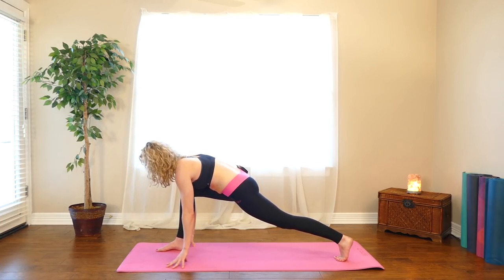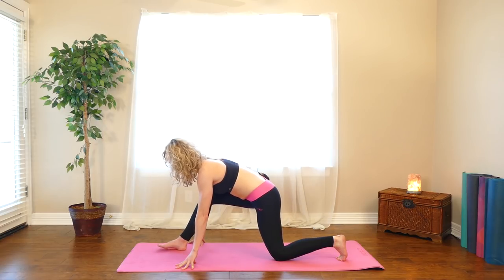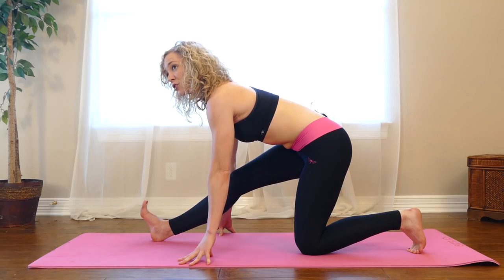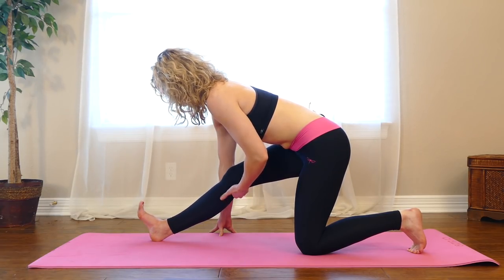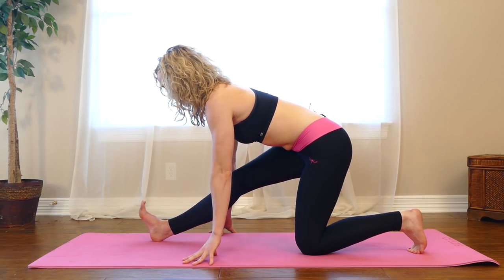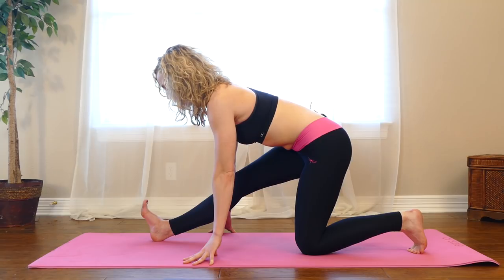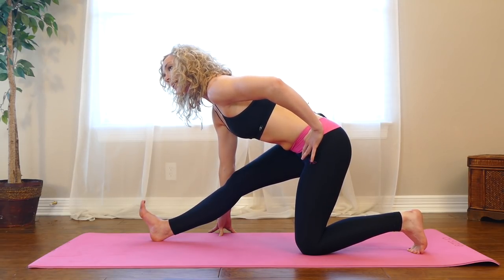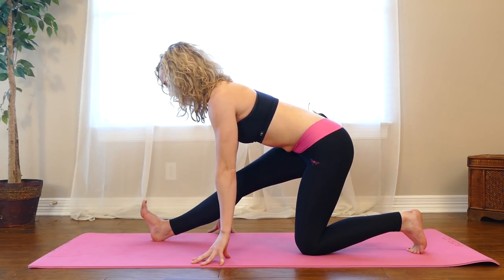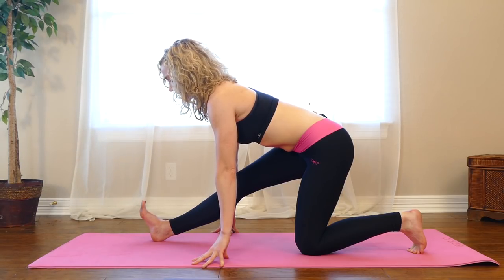Take your right hand to the ground. Take your left knee down and start to reach your hips back, and begin to straighten through your right leg. Flex your right foot. Spread your toes wide — it's okay if you have a little bit of a bend here. We're targeting a stretch through the back of your right thigh. Really flex through your right foot, spread your toes, and tilt your hips forward like you're trying to tilt your tailbone up towards the ceiling. Full breath in, exhale out.